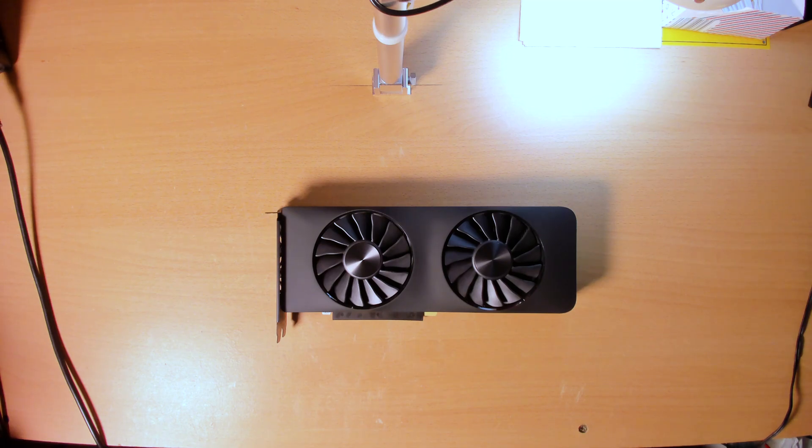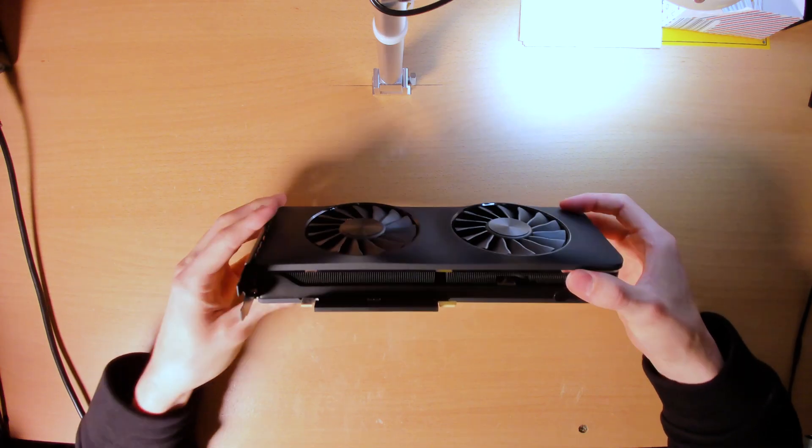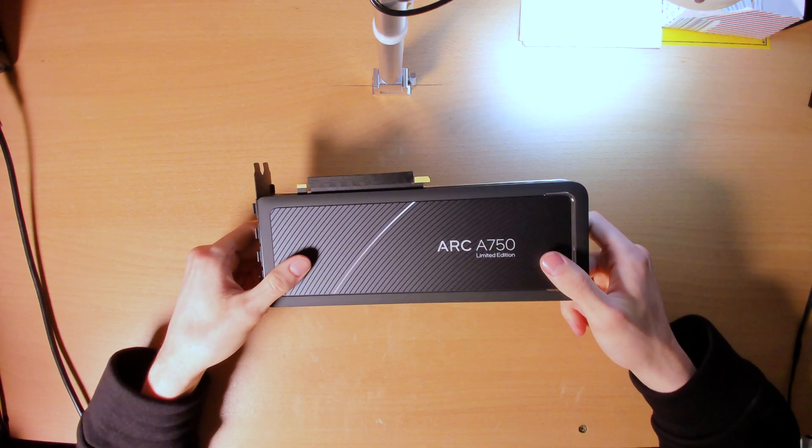I will mod this thing — that's why I bought it. But today is really just taking this thing apart.